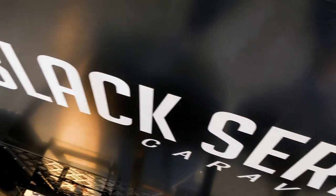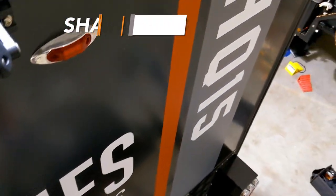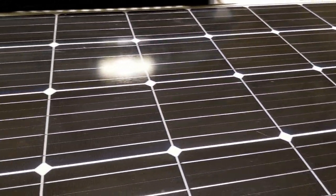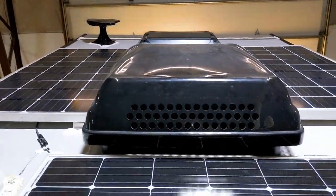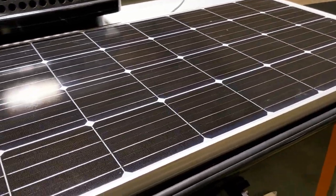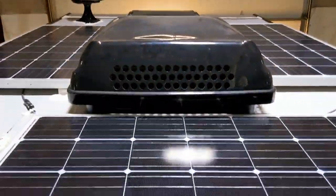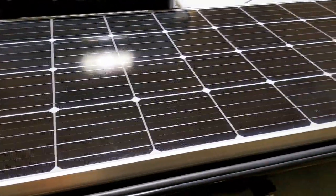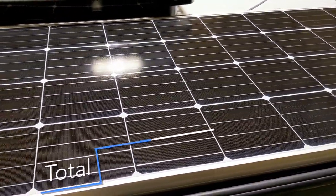Hello everyone, here we are again with a Black Series mod — this is a solar panel mod. Black Series comes with two solar panels, 150-watt flat panels, and we added a 200-watt solar panel. We had to rearrange it a little bit, but it turned out okay. The original ones are 150-watt; the newest panels you can actually get in a 200-watt, so instead of 300, we're now running 500 watts of solar on this unit.